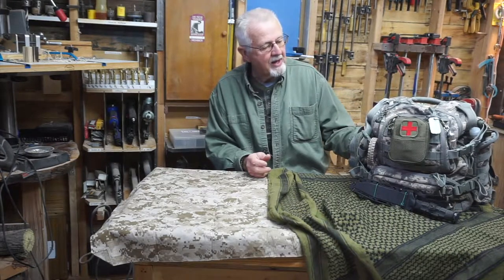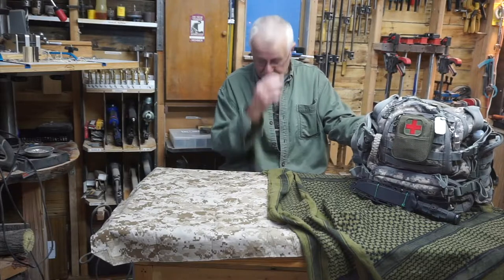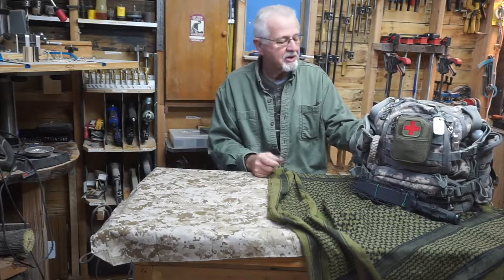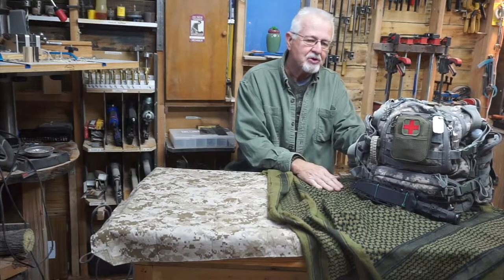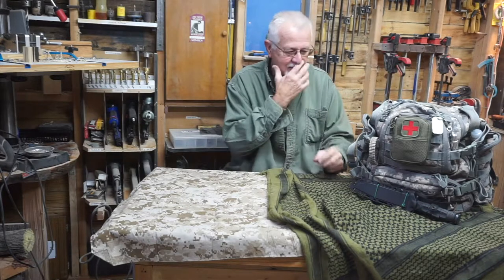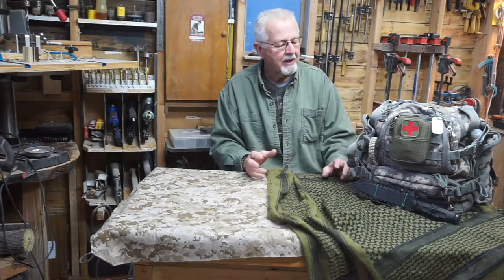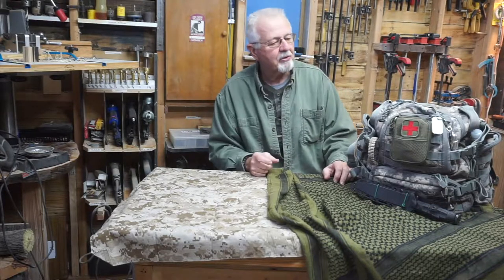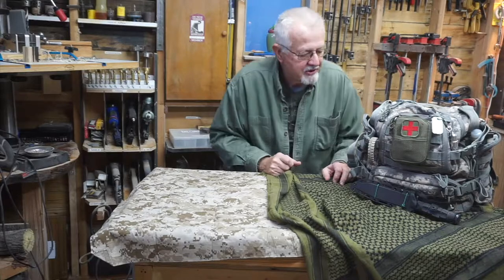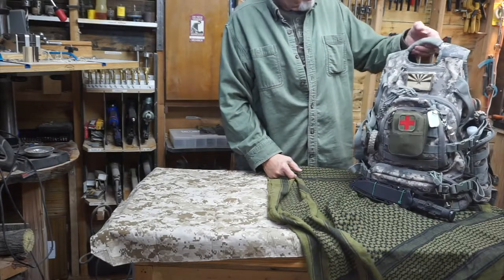I've had this bag about five or six years. Because it's a go bag, I don't use it much, but I like to go through all my bags once a year. During the year I end up stealing stuff out of them for a backpack trip or whatever. I try to keep every bag full, but you never know, so I like to go through them and check them. That's what we're doing today.